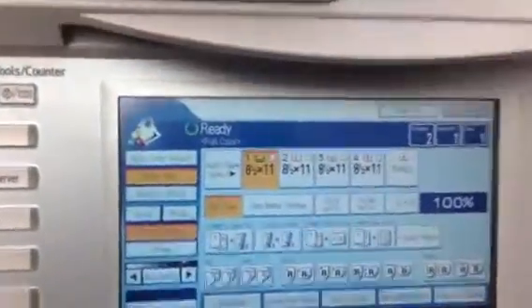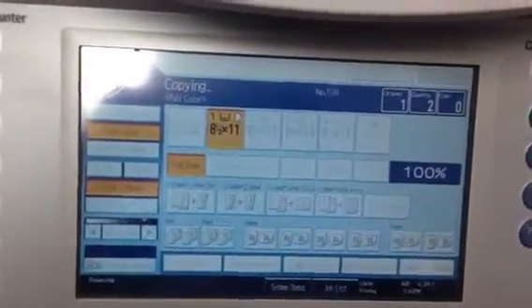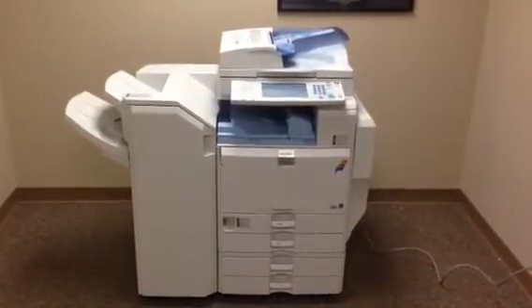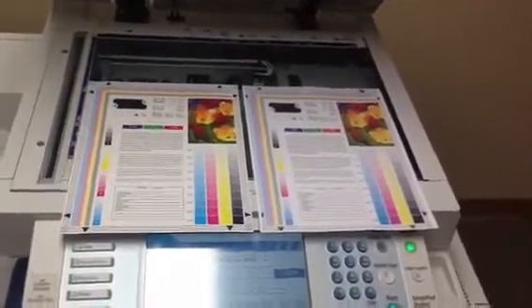We're going to run some color copies first and see what the quality is like. There's our color test chart, and there are our color copies. As you can see we've got a very nice color image on this unit.